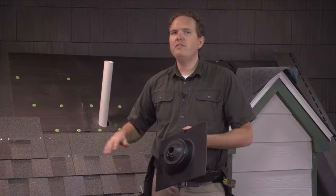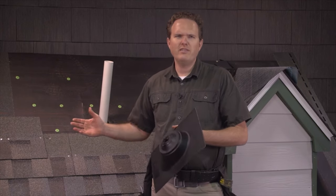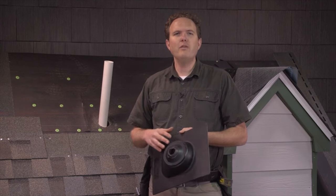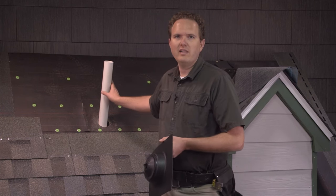Pipes like this PVC vent stack are common on almost all roofs. Sometimes they can be made out of other types of plastic, or on older homes they might be cast iron, but the principle for flashing them is the same, so don't be thrown off if the pipe doesn't look exactly like this.